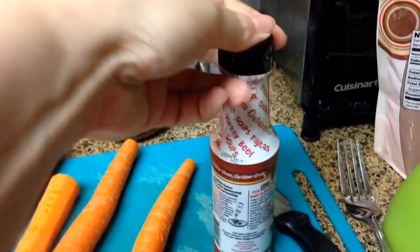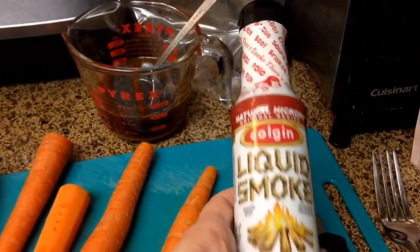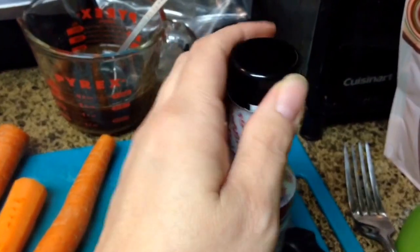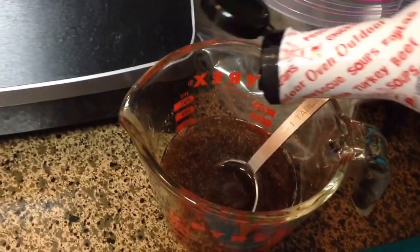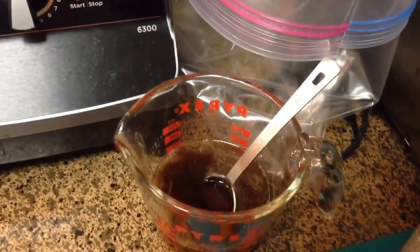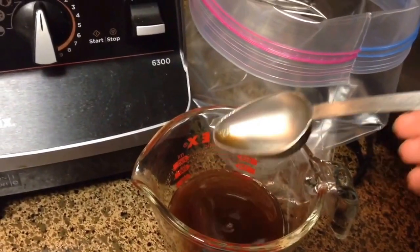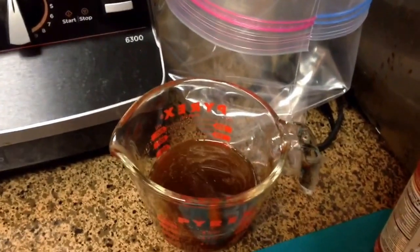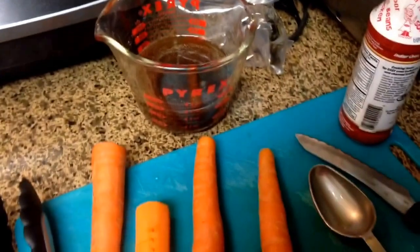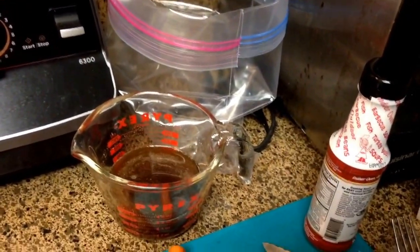My husband just walked through the door — he got my liquid smoke for me. You can see my carrots are still cooling off, still steaming a little bit. I'm going to add just a couple of dashes of this and see how it tastes. We both tasted the marinade without the liquid smoke and said it kind of has that hot dog-ish flavor, which is really weird. Liquid smoke is pretty strong, so just a few dashes. It's good with the liquid smoke in it too. I'm going to pour this into my bag, put the carrots in, and this is going to marinate overnight — it'll go in the fridge until tomorrow evening when I actually cook them up.